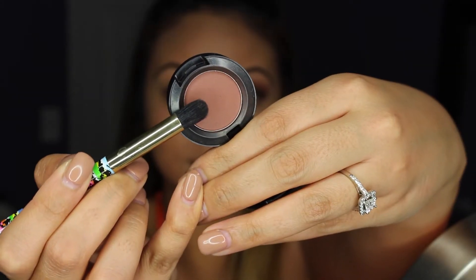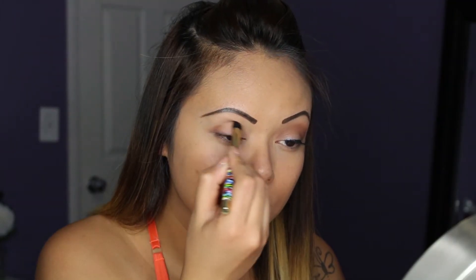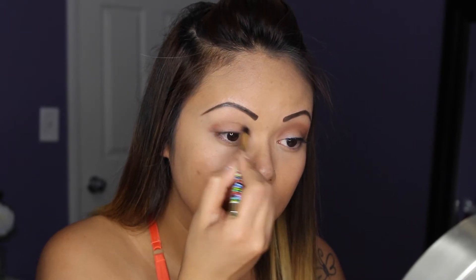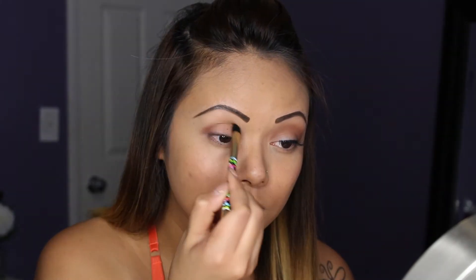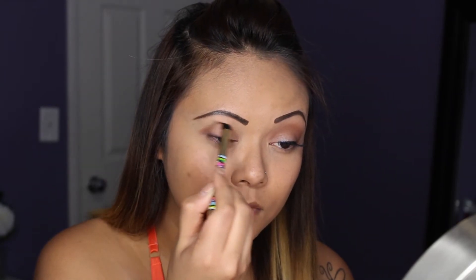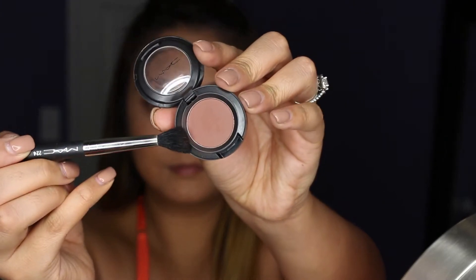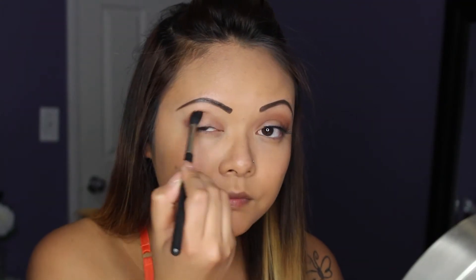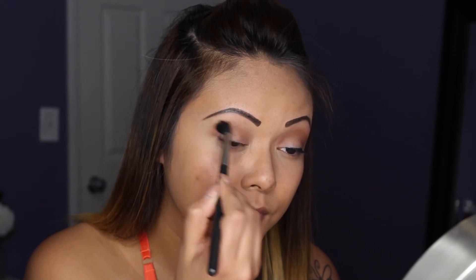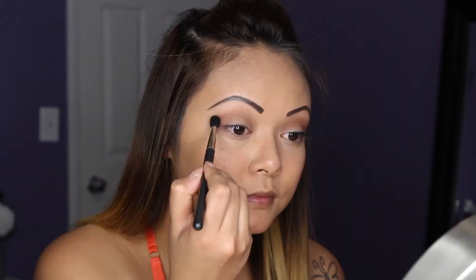I don't ever show this, but I do prime my lids. Since I already have my brows drawn in, I don't like to show that step — it's kind of obvious. Then taking this MAC eyeshadow in Brown Script, a very muted brown, I apply it to my crease with a pencil brush, and then use a blending brush to blend everything out above my crease and haze it out a little.